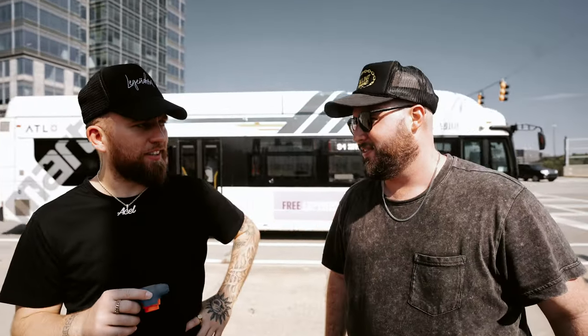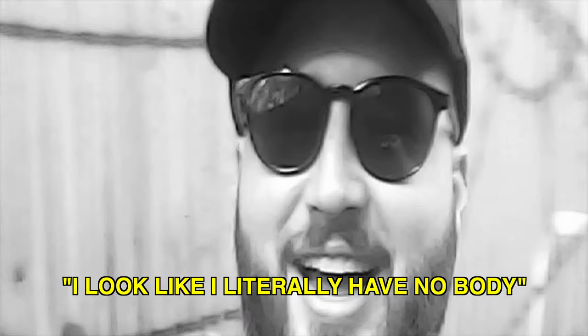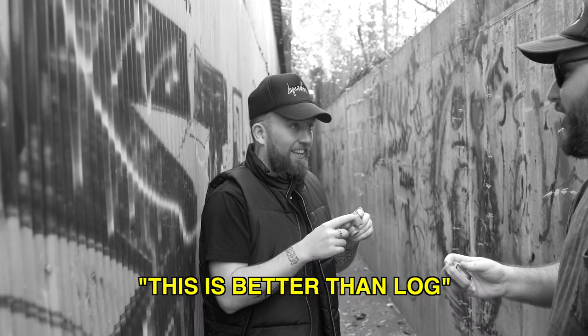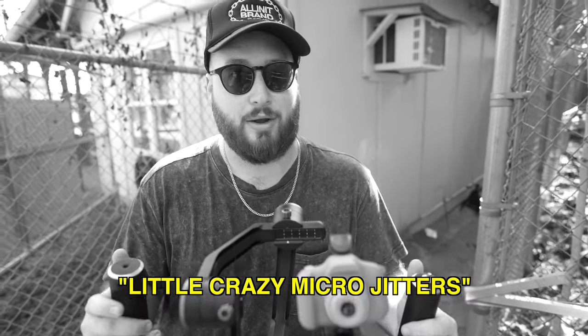I'm starting to see why you use this camera, man. It's pretty cloudy. It's getting these little crazy micro jitters.